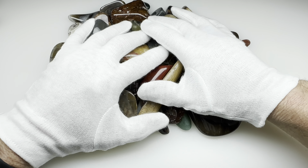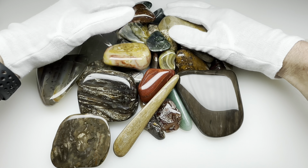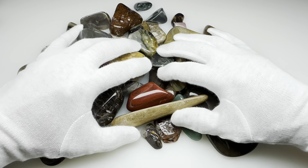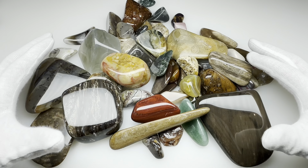It's been eight days and the rocks are finished. I think they turned out pretty good for the most part. Let's take a closer look at some of the nicer ones.